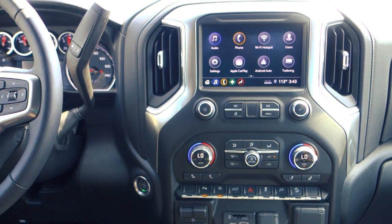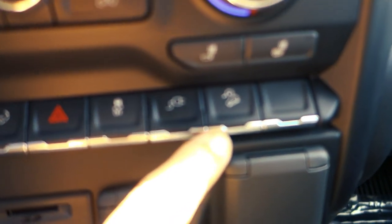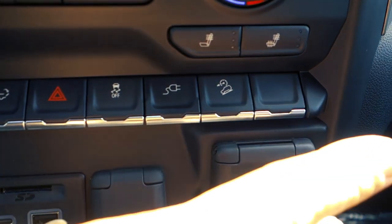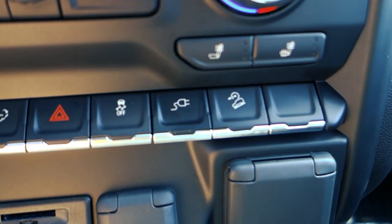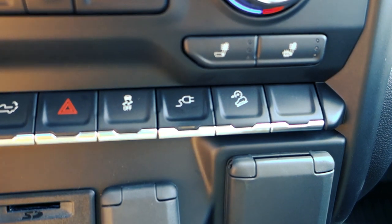Hey guys, this is Adam Burns Cadillac Chevrolet. A lot of folks have asked me what this button is for on most trucks — it's the hill descent control button. What it's designed to do is, in case you're on a steep incline, it will keep you at a level between 0 and 51 miles per hour.